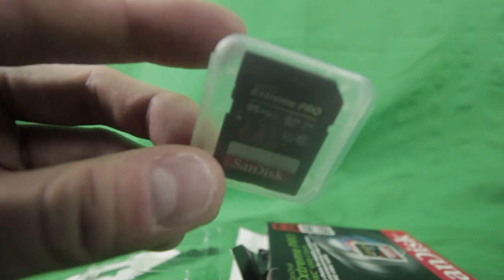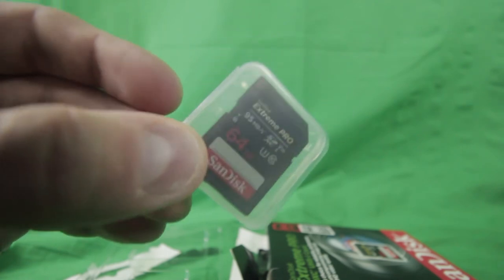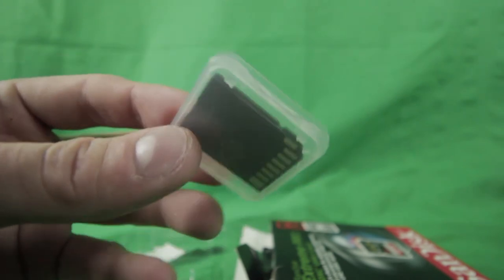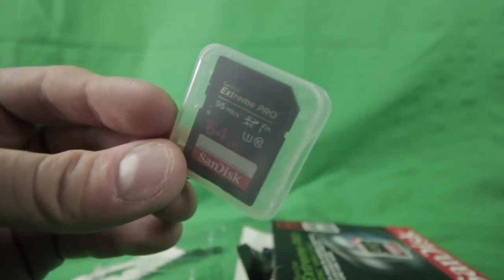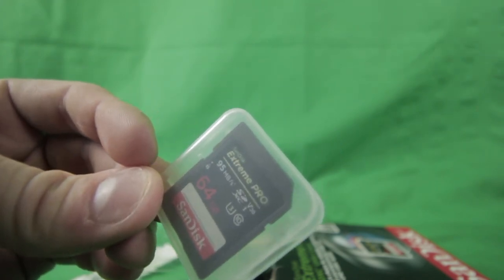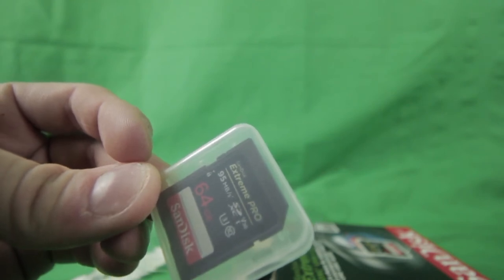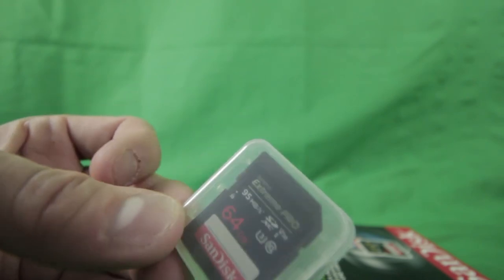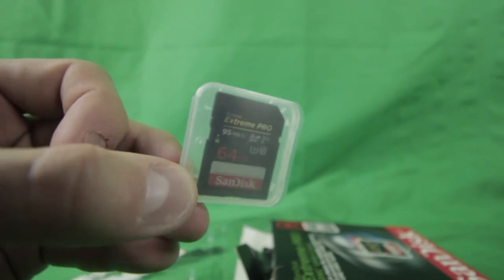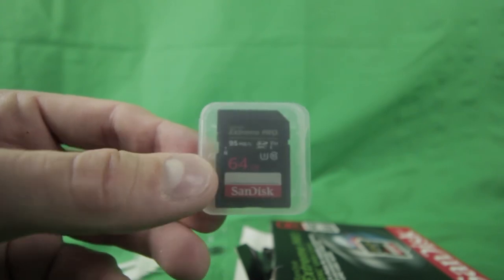I thought 80 megabytes would be good but it wasn't for the t3i, so I went 15 megabytes higher. This is the SanDisk 64GB Extreme Pro SDXC UHS-I card. I purchased it off Amazon for about forty-three dollars and I'll try to put a link in the description.